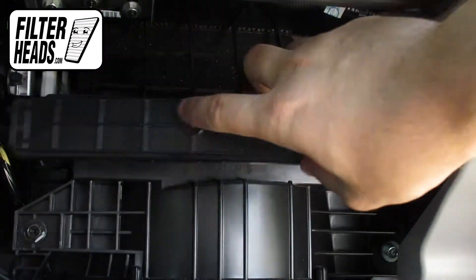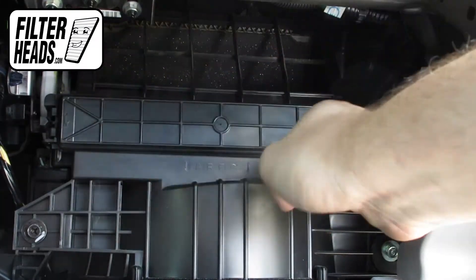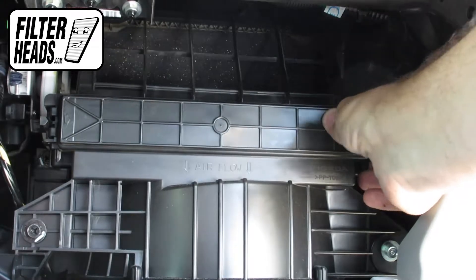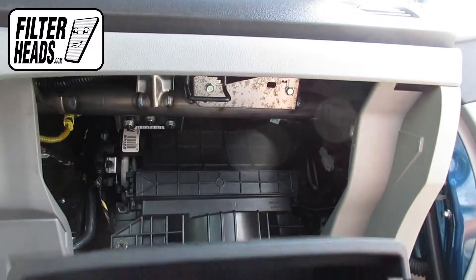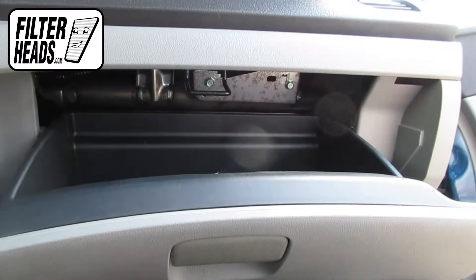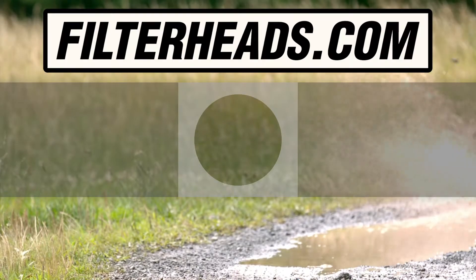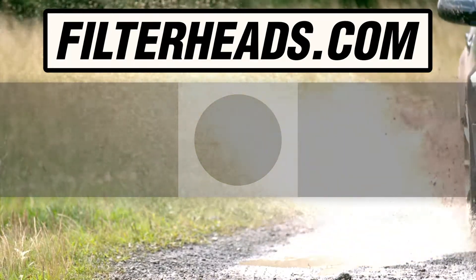Reinstall the housing cover. Reinstall the glove box assembly and close the glove box. Visit our website to order your filter to ensure that it fits.